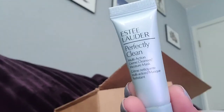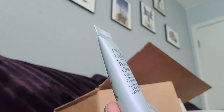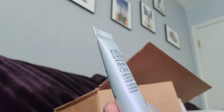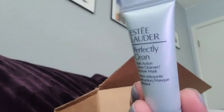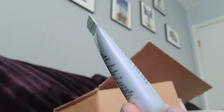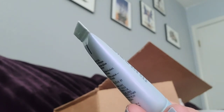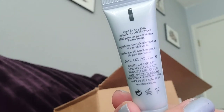Perfect Clean — and that's basically a cleanser, makeup remover, or something like that. It's a multi-action cream cleanser and moisture mask, so it's basically doing a lot of things. We're going to find out how to use this and try it out.